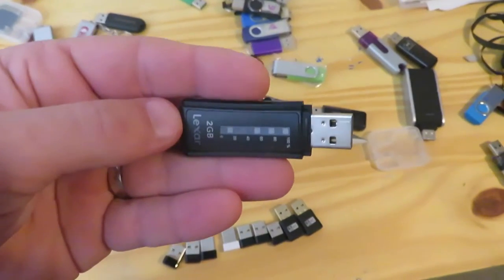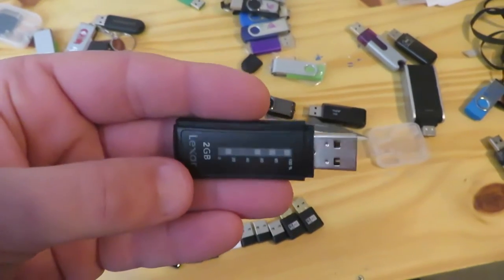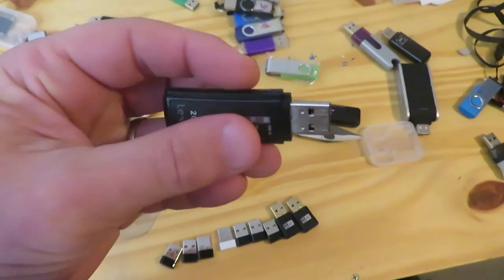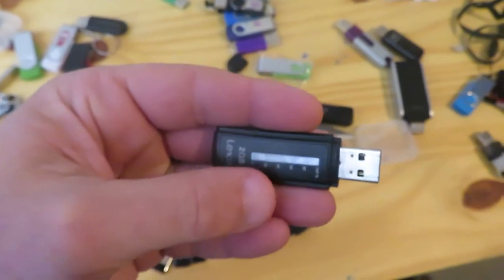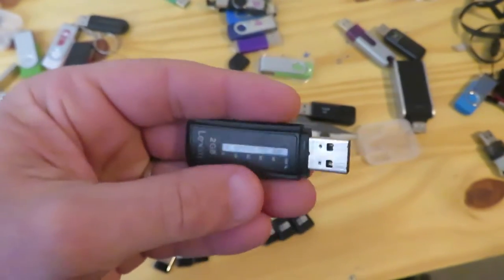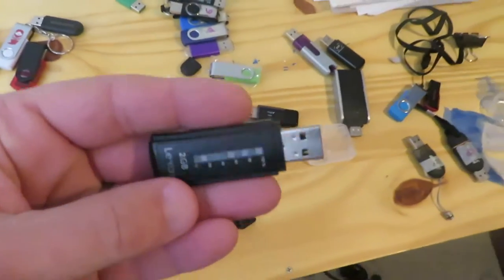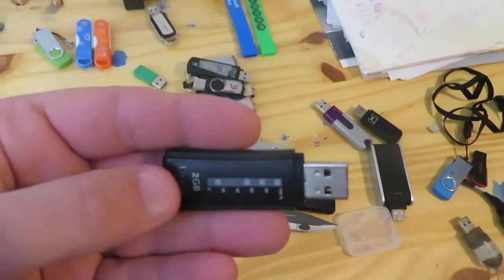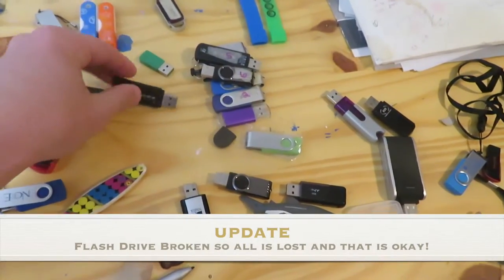This particular flash drive brings back memories — it has information from when I had to load up my website. I coded it in Dreamweaver at home because the school didn't have the software, saved it to this flash drive, took it into work Monday morning, loaded it onto the server, and wrote code to convert it so teachers, parents, and students could access my online website. This was way before Blogger and WordPress.